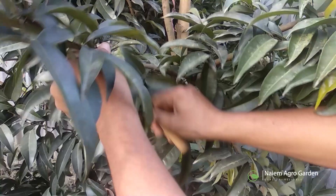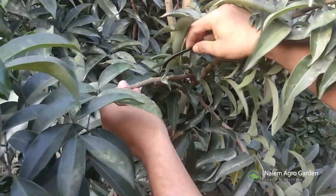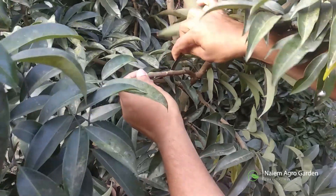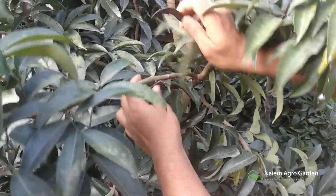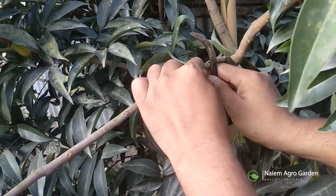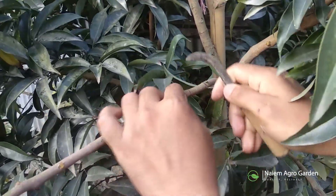First of all, we will select a branch like this which has at least one inch of diameter. The branch should not be too young or old. After selecting the branch, we'll remove the unwanted branches and leaves.